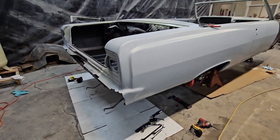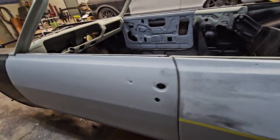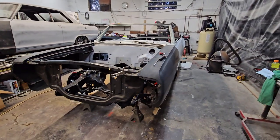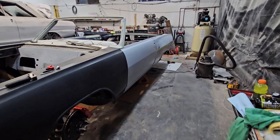Shop's a mess, but that's what happens when you're thrashing. The owner recently decided he wants to make it to the car show at the end of April — that's about two and a half months from now. We just got this in off the rotisserie last week, so we have our work cut out for us.